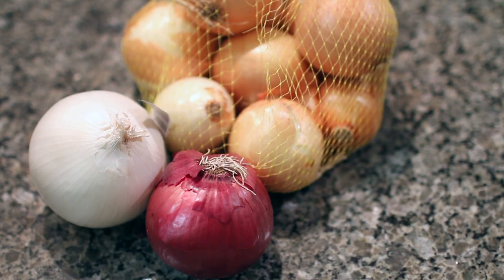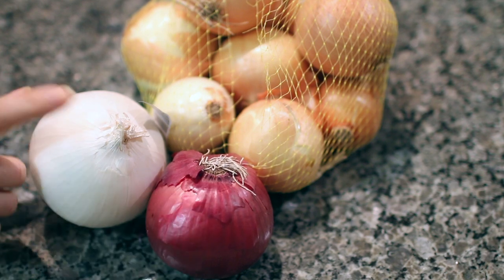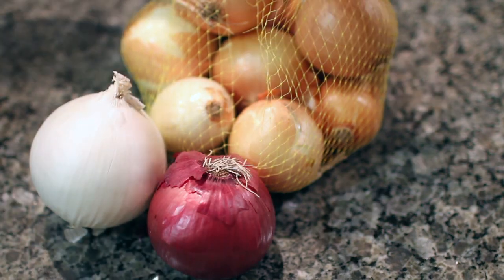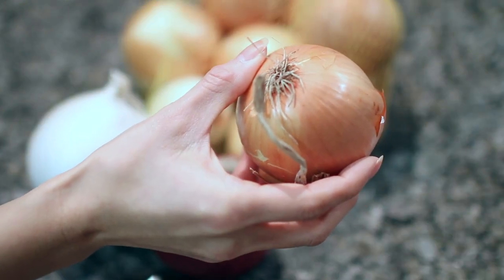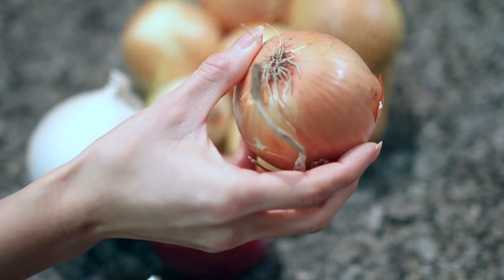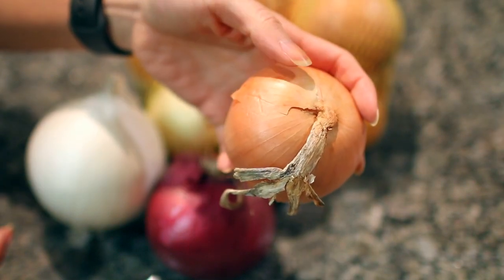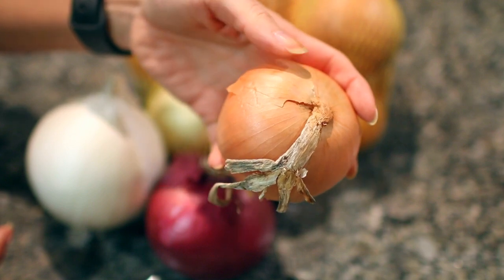The next thing you'll need is an onion. You can use pretty much any kind of onion — you just want to stay away from the sweet one. When my friend originally made me this recipe she used red onion, but you can also use white onion. This is a huge one so you'll probably only want to use half. Typically I just use these bagged onions because I have them on hand. This onion is around 175 grams but once I cut off the ends and peel off the outer layers I'll probably have around 150 grams of sliced onion.